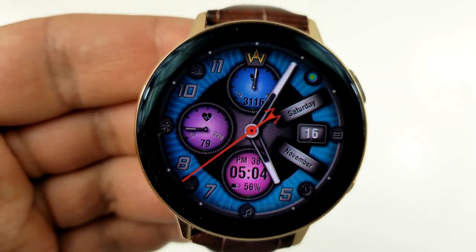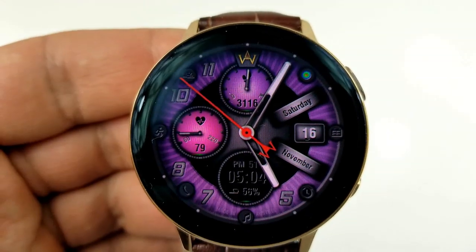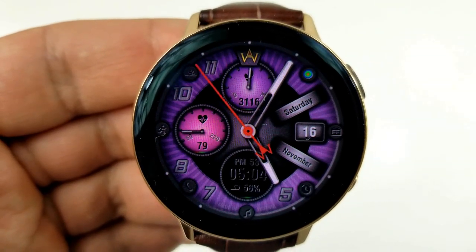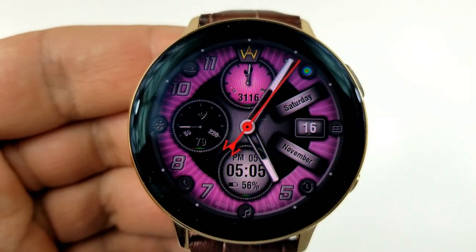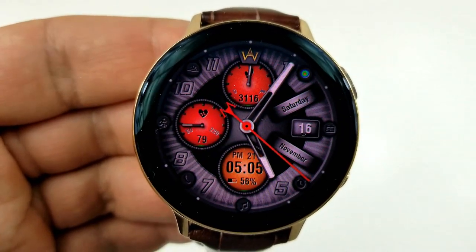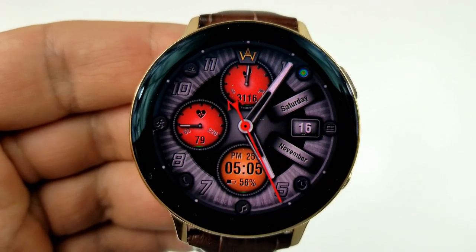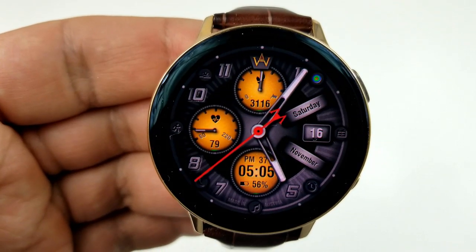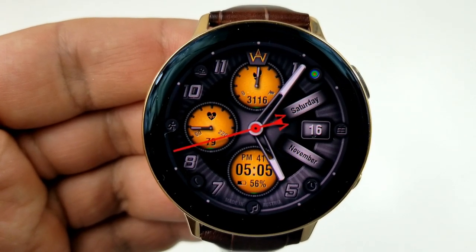Going back to those features, you have your step count and goal in the dial at the top, your last recorded heart rate in the dial to the left, and the digital time along with your power remaining in the bottom dial. The date is shown to the right-hand side, both as a digit and on those angled display frames. This one comes with six fixed app shortcuts positioned around the hour digits, plus a clean and simple black and white AOD mode.